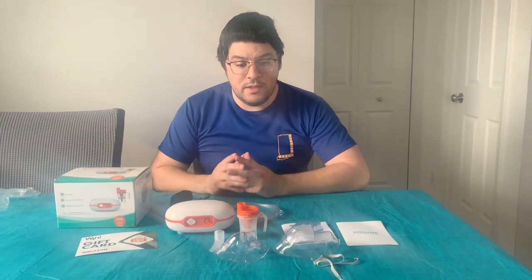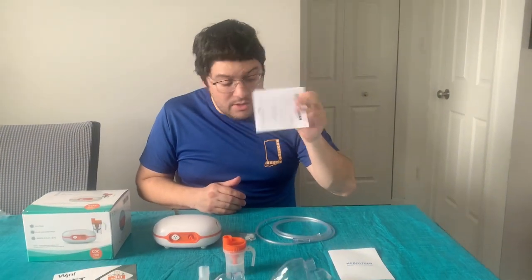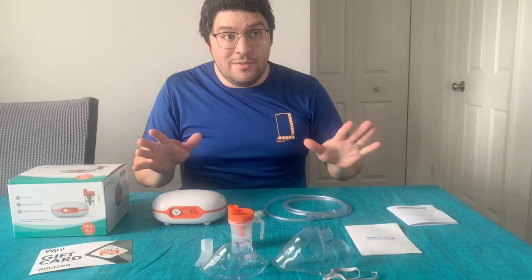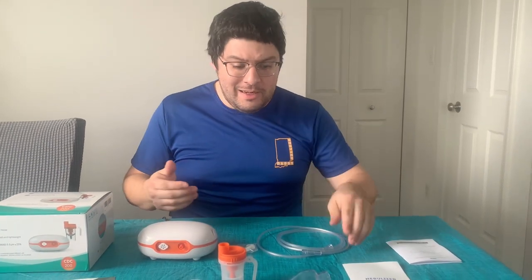So now that we have everything out of the packaging, let's go over setting up one of these ways to use it. Now that I've read the included instruction manual, I'm going to show you a brief overview of how easy it is. This way if you actually purchase the product, you can refer to this and won't have to read the book.